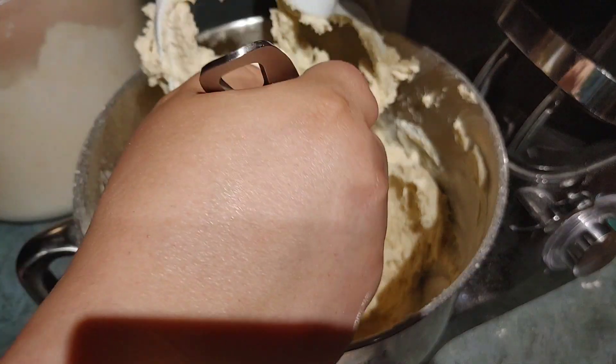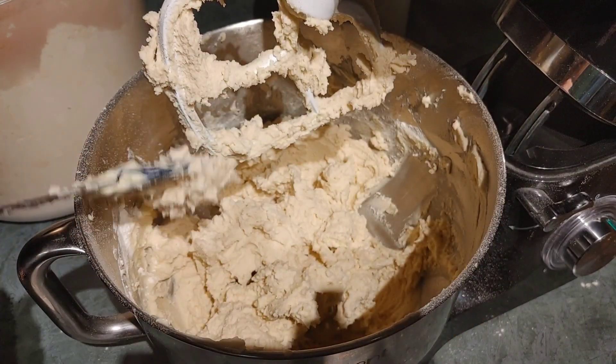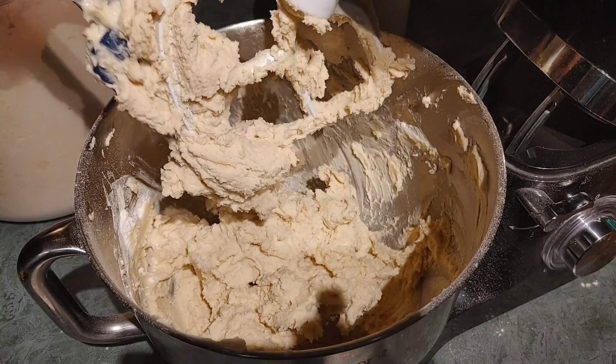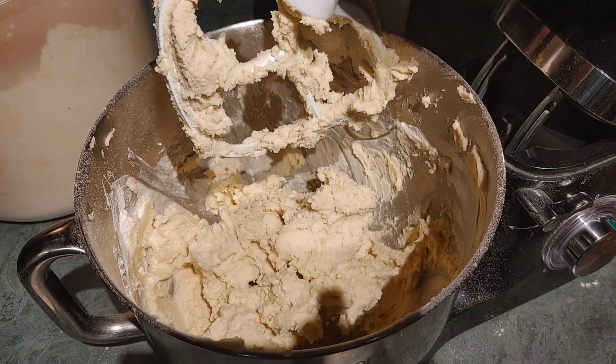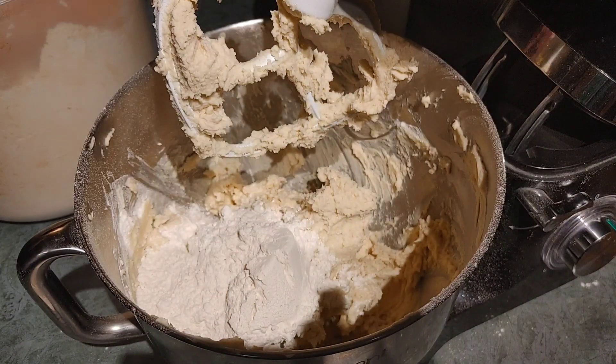This has to have a dough-like consistency because we're supposed to roll it into a log in a little bit and then plastic-wrap it. Some recipes call for a stiffer dough — this one is pretty stiff. She's shaking off the excess flour a little bit more. Very good. Bella's adding the last cup of flour — yay! Now she gets to hold us again.